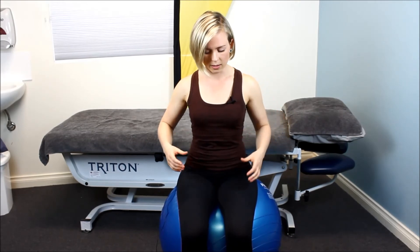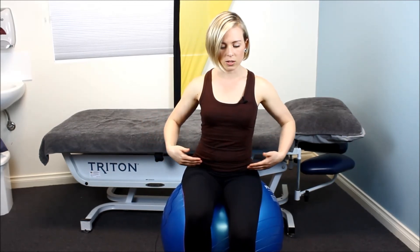The same concept of even bottom weight can be applied to a ball. When we take one foot off the ground, we don't want to shift our weight onto one side — you'd feel the whole ball move. So again, if we use our core, we breathe out using our side breathing, and as we lift one leg we're trying to keep the weight of the bottom even on the ball, taking it down, and then doing the same on the other side.